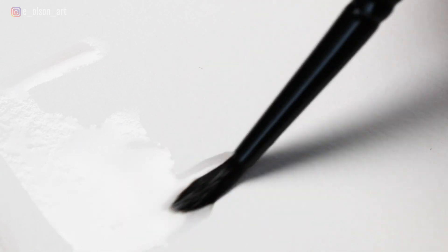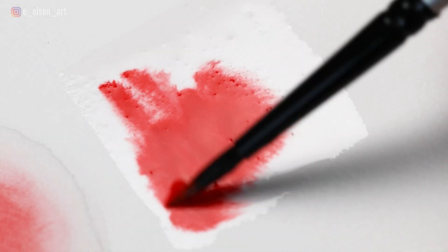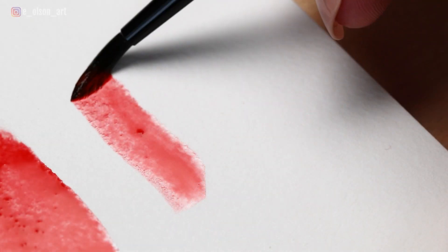Watercolor, by its very nature, will flow wherever an area of paper is wet. So to achieve the softest, most blended look, work on wet or damp paper. To achieve hard edges for details and focal points, use wet on dry.